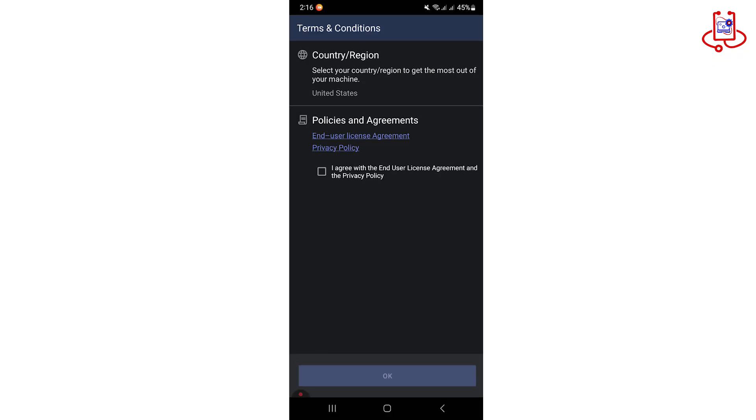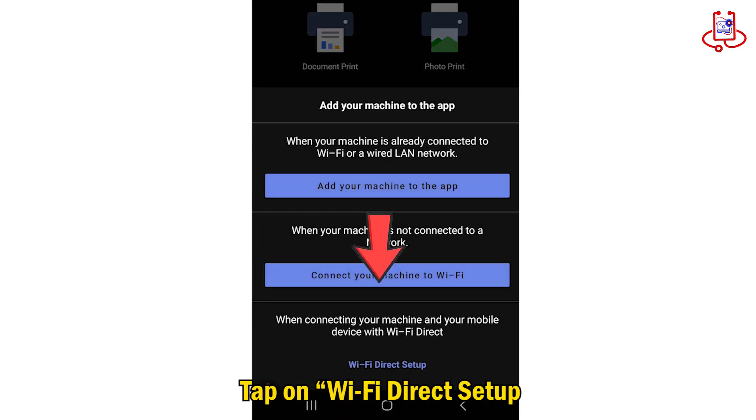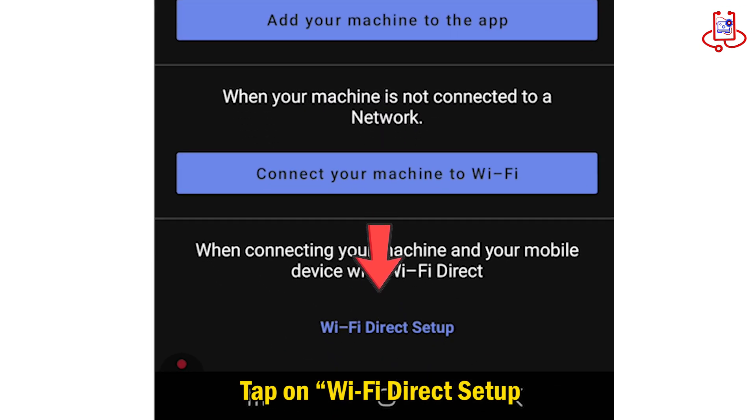Just agree to the app's requests and proceed — it's easy to follow. Then tap on the Wi-Fi Direct setup option.